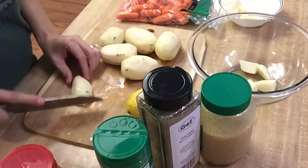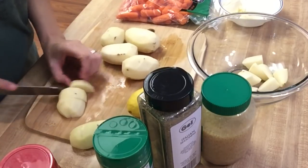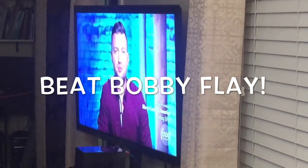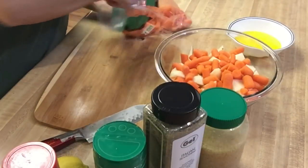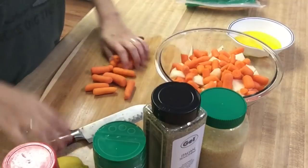Basically what I'm gonna do is just cut up these potatoes into about 6 pieces on each side, as you can see. I took about 2 cups of baby carrots and just cut them in half and placed them in a large bowl with the potatoes.